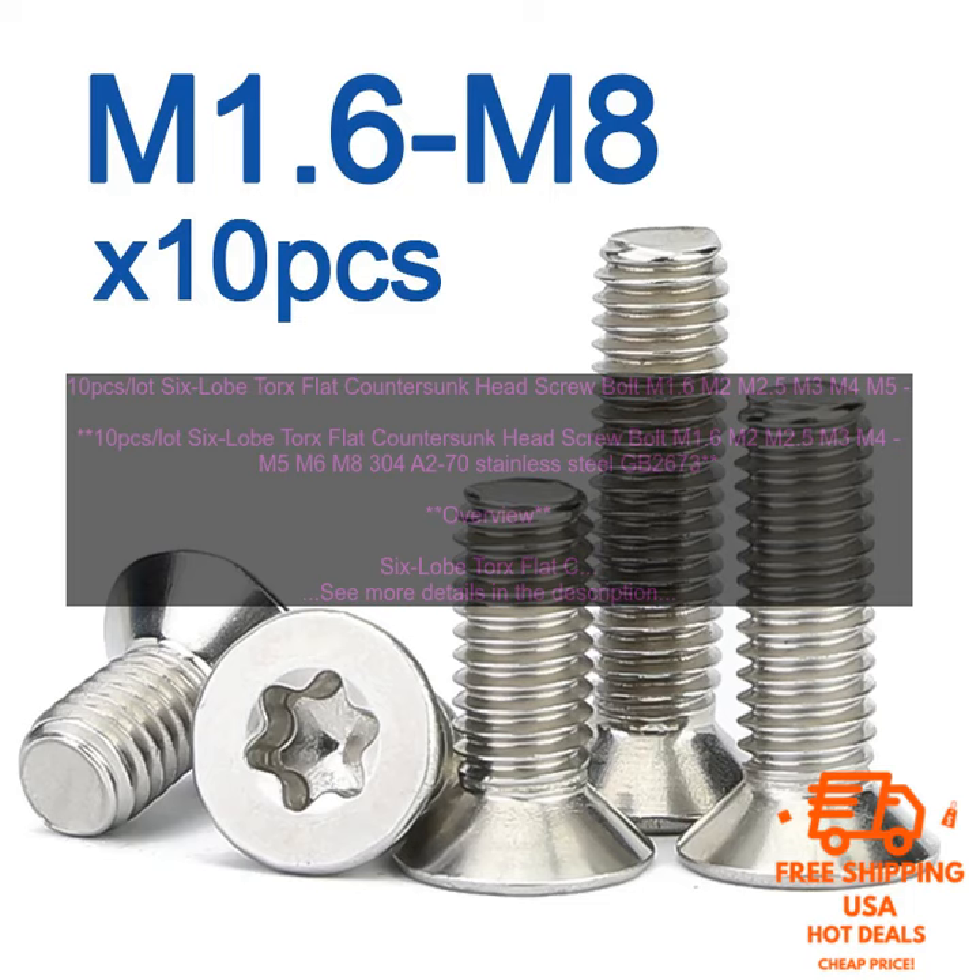There are a number of benefits to using 6 Lobe Torx Flat Counter Sunk Head Screw Bolts, including: They are corrosion-resistant, making them suitable for use in a variety of applications. They have a secure grip, which prevents the screw from slipping out of the screwdriver. They are easy to install and remove. They are available in a variety of sizes and lengths.